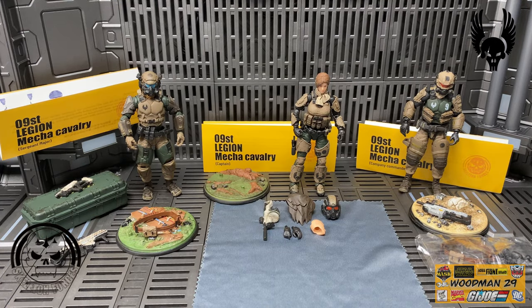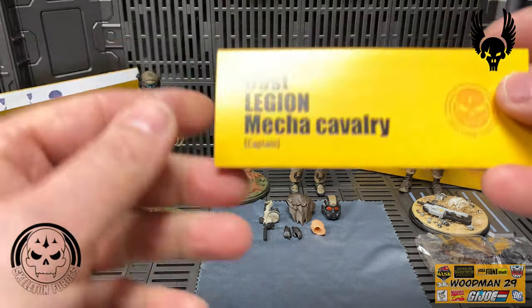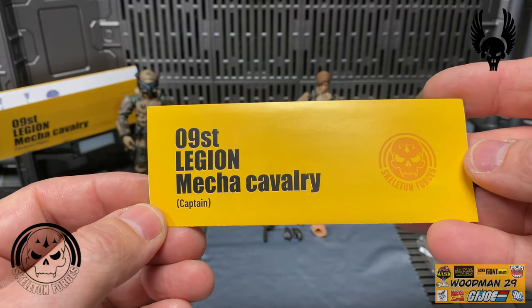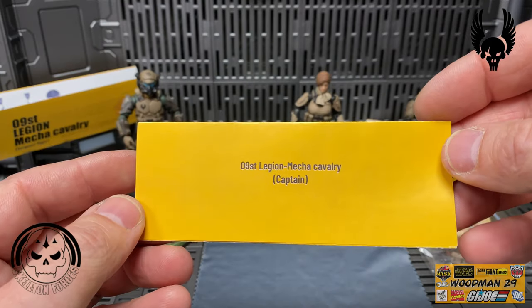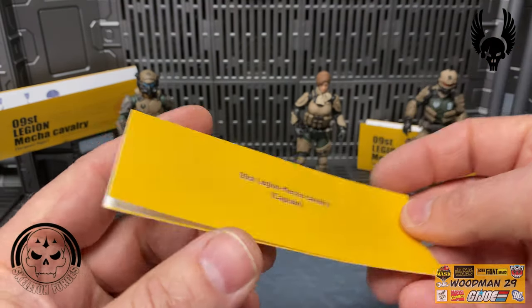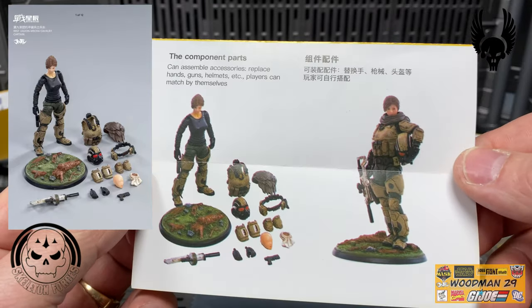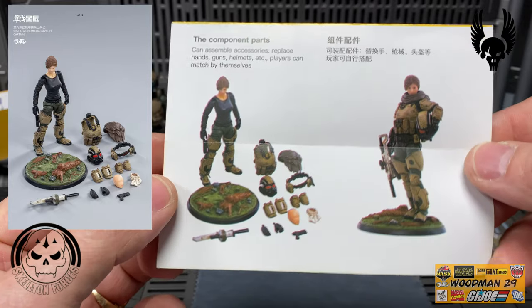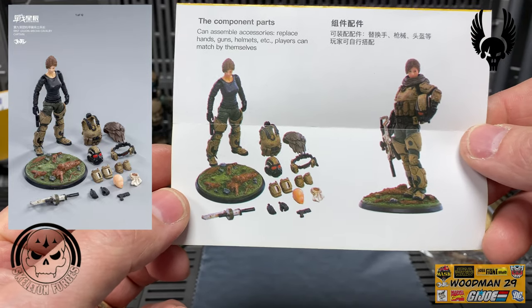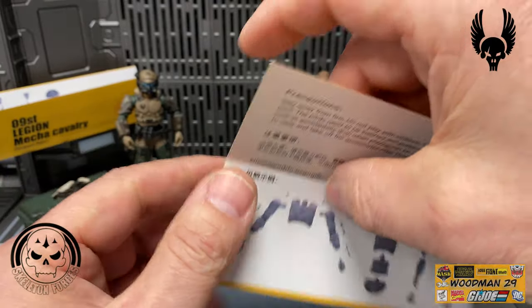Lastly, let's take a look at the Captain. Her pamphlet is the same as the other two figures - I really like the skeleton forces logo they use on this set. On the inside it shows the figure all geared up and without all the armor on. Unfortunately she doesn't come with any replacement parts - nothing for her wrists, knees, or ankles. The disassembly example is on the back of the pamphlet.